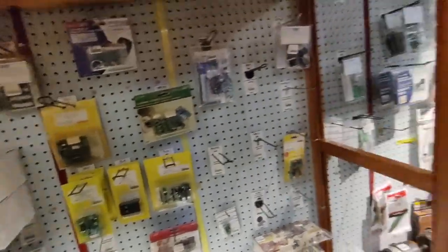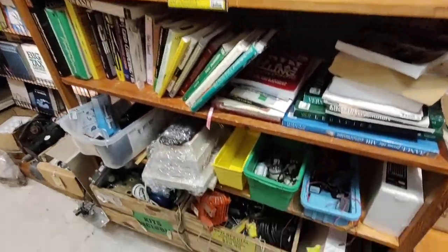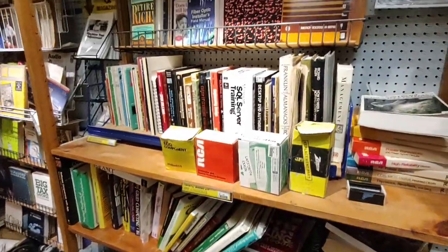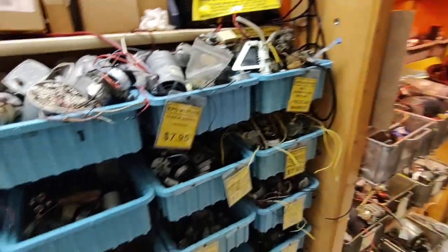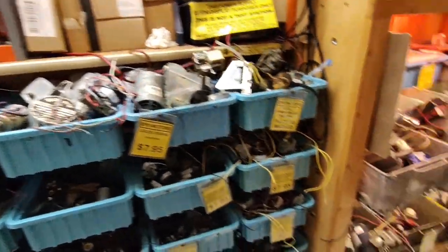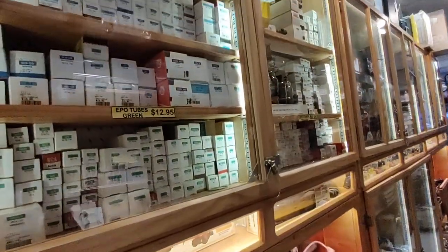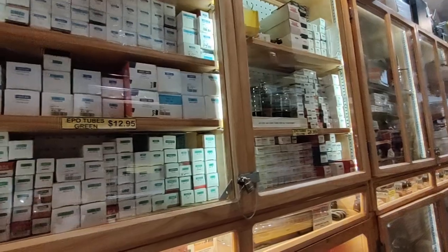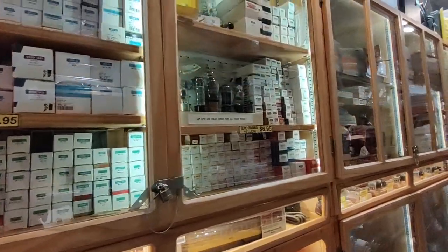Kits all along the wall. Oh, this is just the first aisle. Books. All kinds of stuff. More motors. Tubes - or valves, for those of you British viewers in the British colonies.